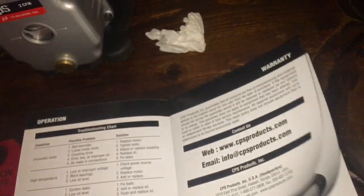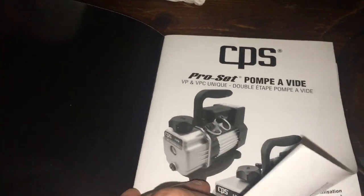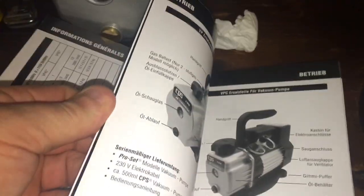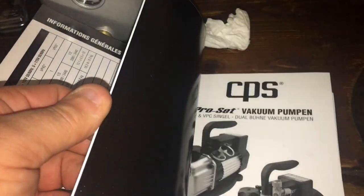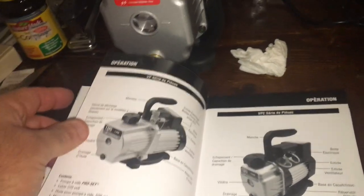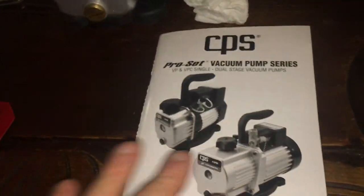CPS is bigger than I thought — headquarters in Florida, with offices in Canada, Belgium, Australia. The manual has French, Spanish, and German sections too.